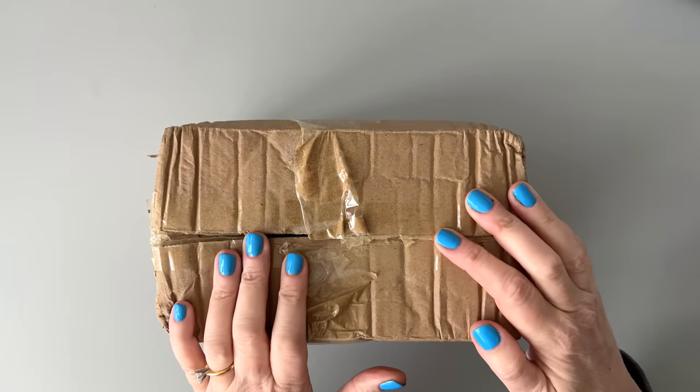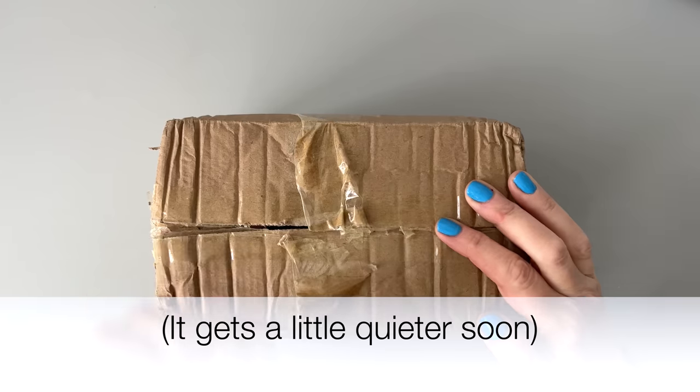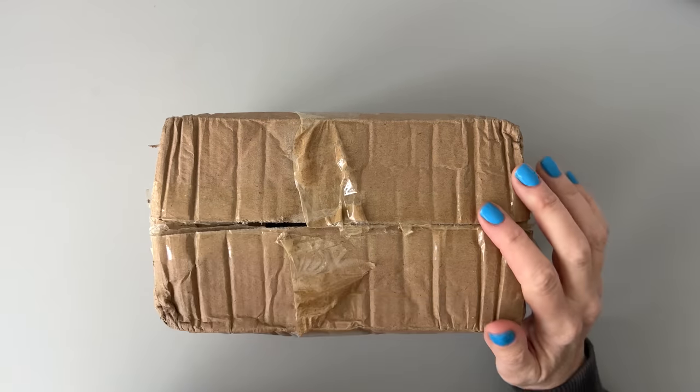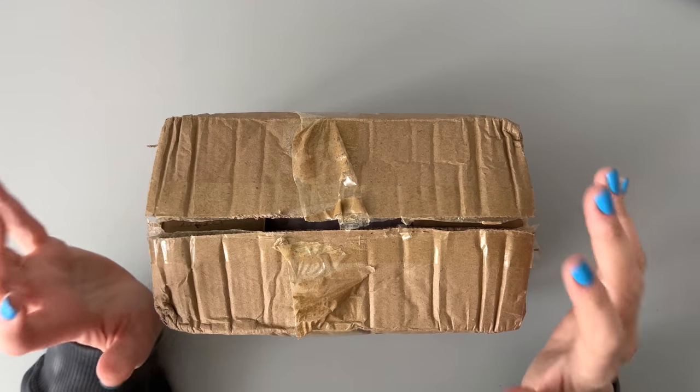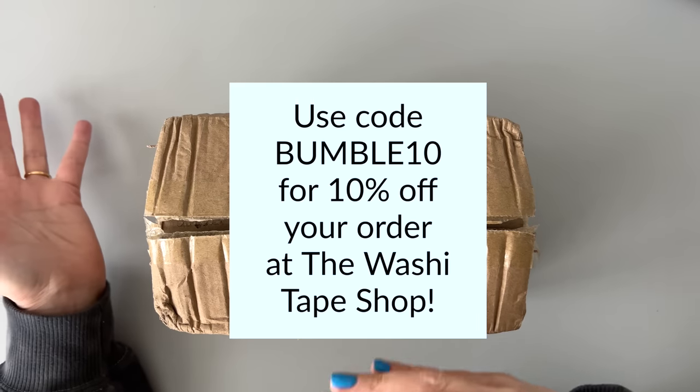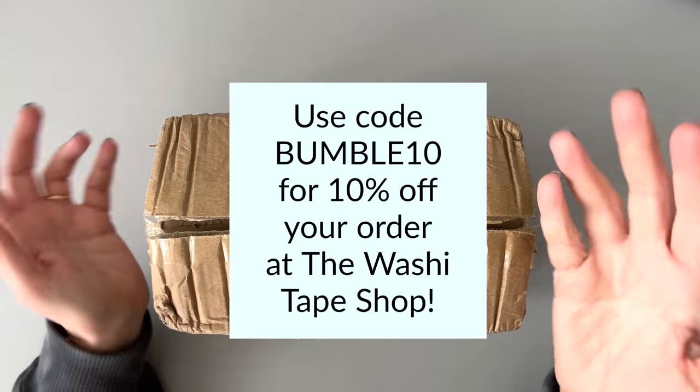Today we have some leaf blower noise out there and some heater noise over here, so forgive me for that. I'll link the washi tape shop in the description box. You can also use code BUMBLE10 for any of your purchases. I do get credit for that and you get 10% off, so it's a win-win.